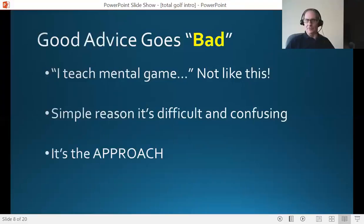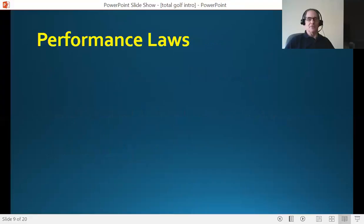Anybody can talk about the keys to better performance — confidence, clarity, handling adversity better, reducing stress. Everybody knows what they are. But why aren't they demonstrating them on the golf course or in your golf lesson? It's the approach that makes all the difference. It's the approach in Wired to Win that separates it from the crowd.